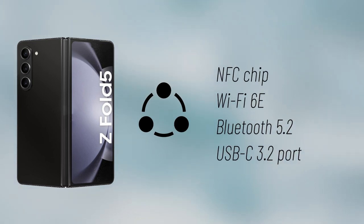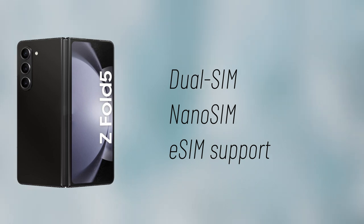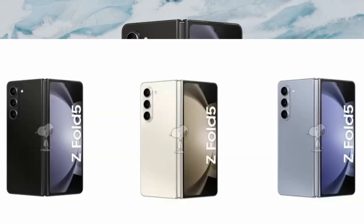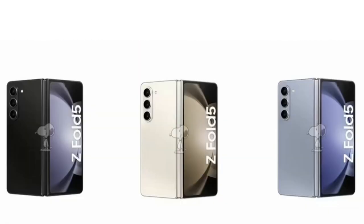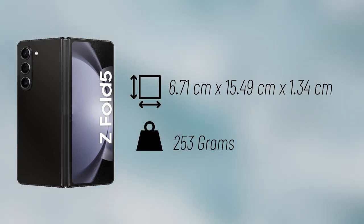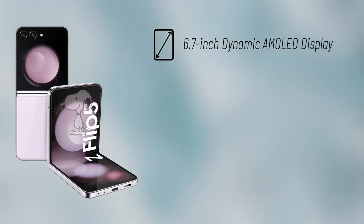Connectivity options will include an NFC chip, Wi-Fi 6E, Bluetooth 5.2, and a USB-C 3.2 port. The device will also have dual SIM functionality with a nano SIM and eSIM support. It is said to be available in three distinct colors including Phantom Black, Cream, and Icy Blue. The Fold 5 will measure 6.71cm by 15.49cm by 1.34cm and weigh 253 grams.